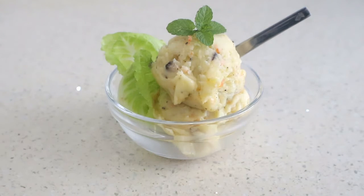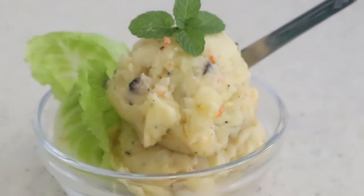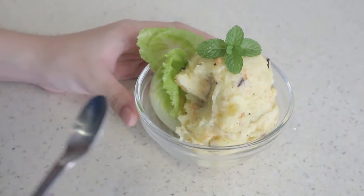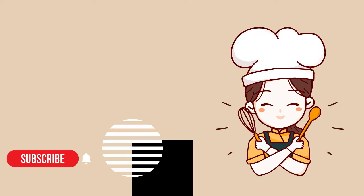A little leaf on top. So yummy. We'll see you next time.